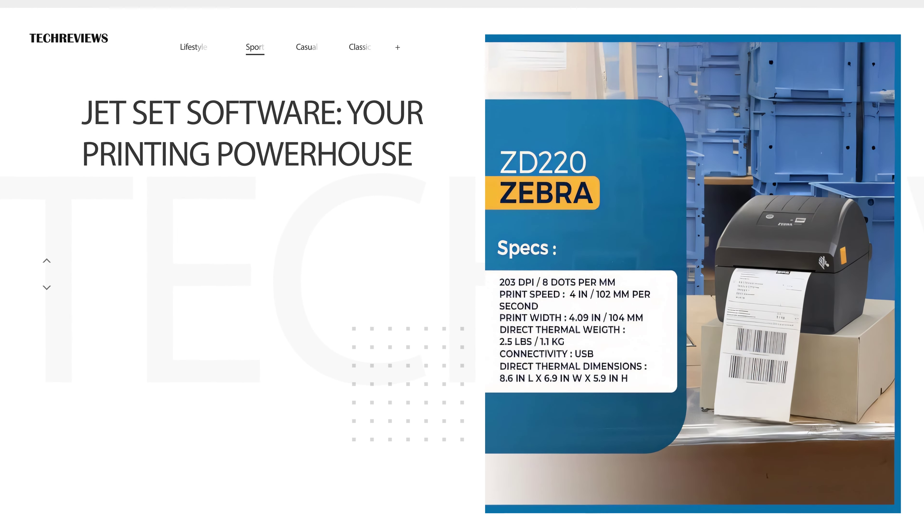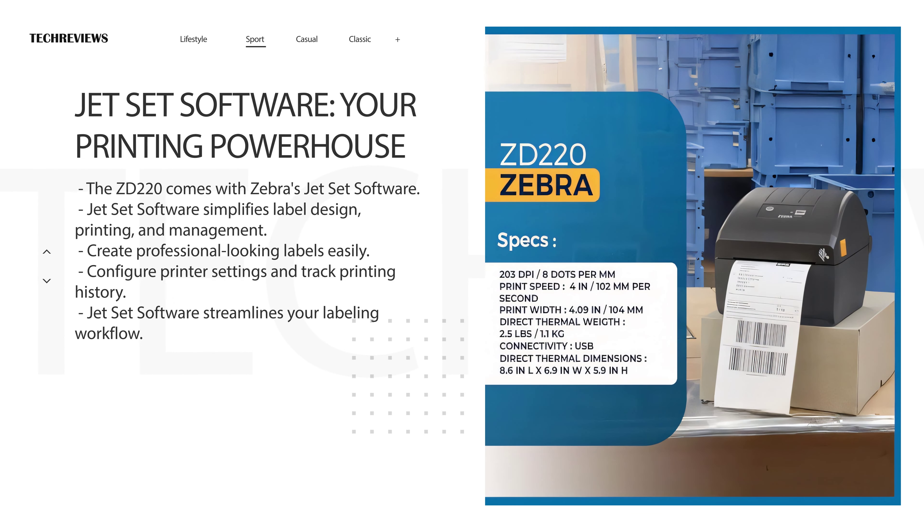The ZD220 comes bundled with Zebra's JetSet software, a powerful tool that simplifies label design, printing, and management. You can create professional-looking labels with ease, configure printer settings, and even track your printing history. JetSet software is a valuable asset for streamlining your labeling workflow.